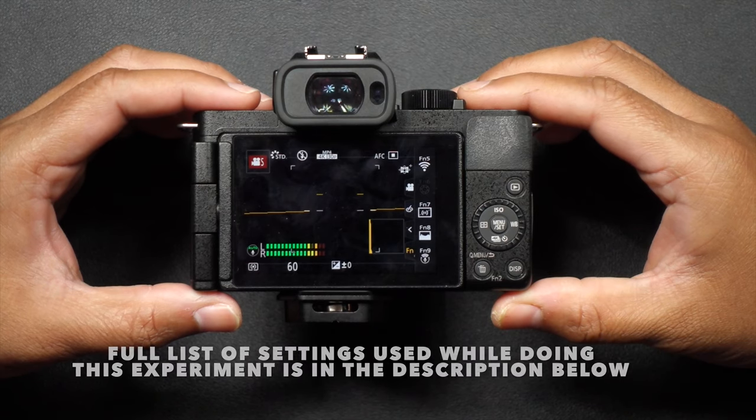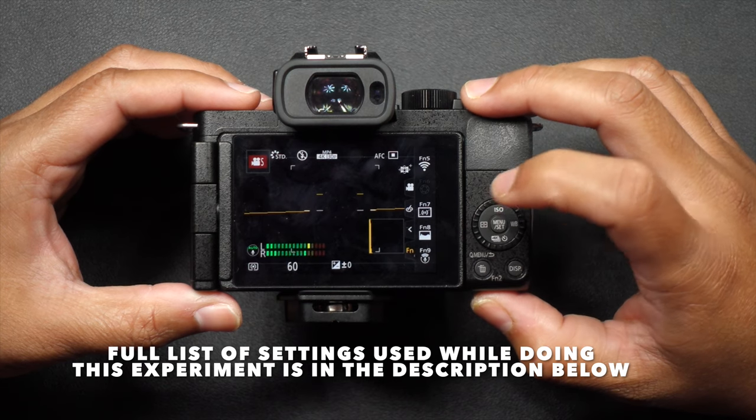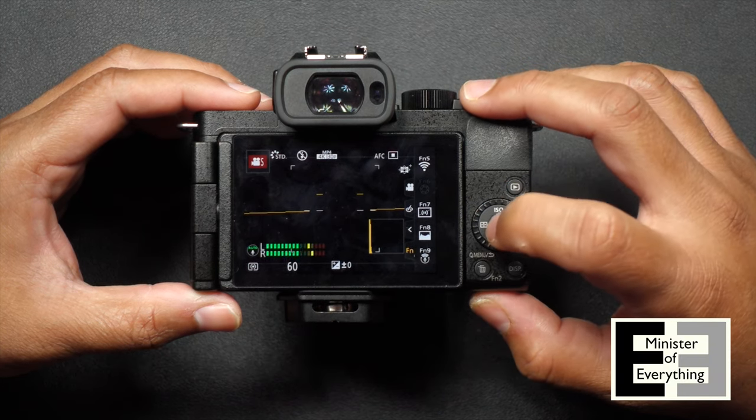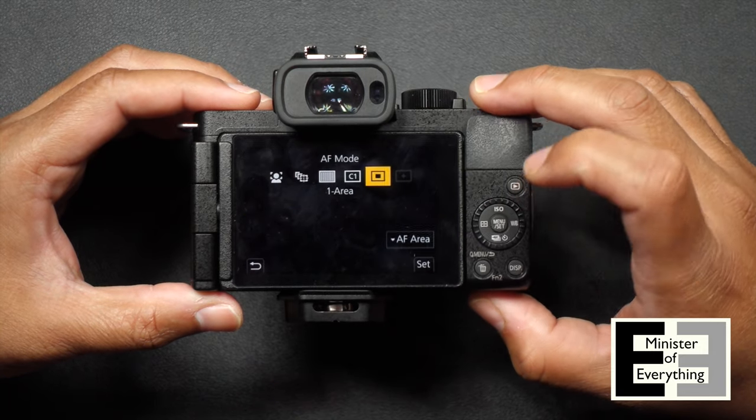The minute you open the screen out, you cannot change the autofocus mode, especially when the screen is flipped towards you — the camera automatically reverts to eye and face detection. I needed to come up with an alternative way to change the autofocus mode before vlogging. I came up with a solution. Some of you are going to like it, some of you are going to love it, and some of you are absolutely going to hate it.